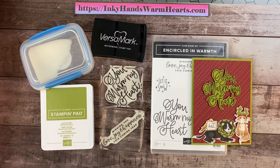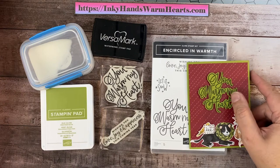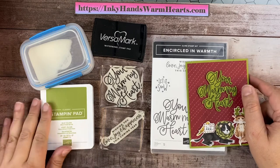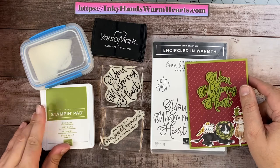I also blog on a daily basis, and I do highlight the stamp sets that I use for seven days. The link is in the description below — you'll be able to go and check out the other projects that I have. I have been blogging for over a year, so I do have quite a bit of content on my blog, so you can access lots of ideas on there.